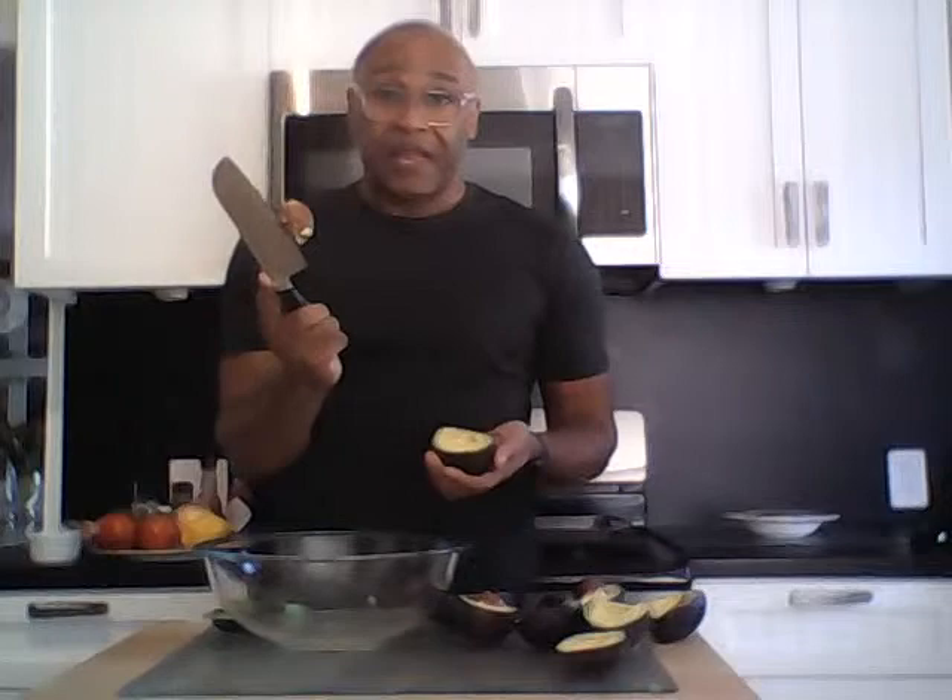Now we're going to take the pit out. I love this pitter — you simply clamp it on and it literally pops the pit right out. I'll show you the other way too: with a sharp knife, be careful, you smack it in and twist, and it comes out. Either way is fine, but I like to use my little pitter. I'm just going to squeeze them all out and pop the pits out.